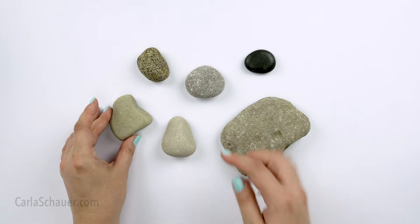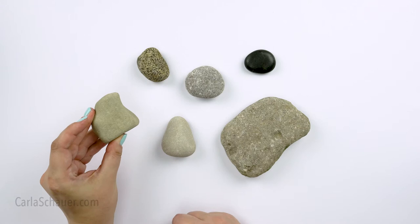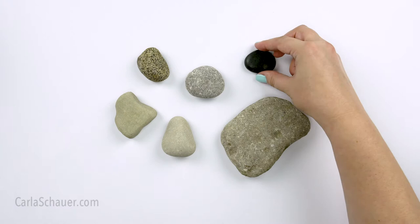Don't discount the rocks that aren't perfect flat ovals because they can also be used for painting. This one would make a great slice of pizza, a shark fin, or even a heart.